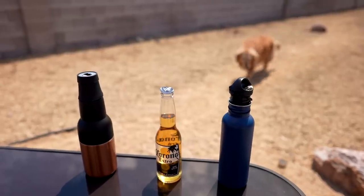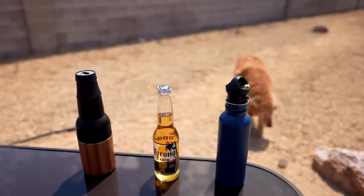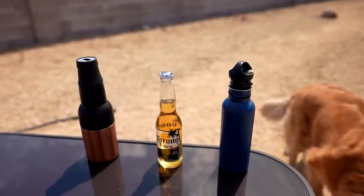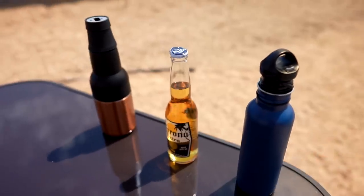Bailey is wondering what I'm doing out here — she's got to come investigate. She's actually looking for a lizard. She caught one last week; it wasn't pretty. I'll come back at the 30-minute mark and see how it goes.